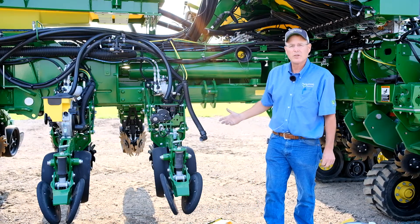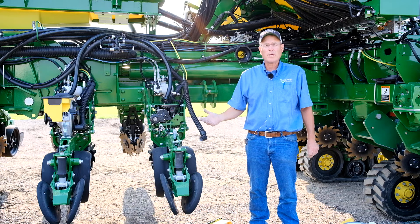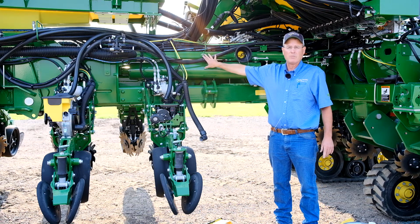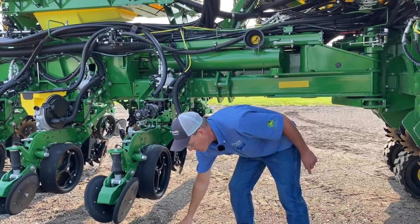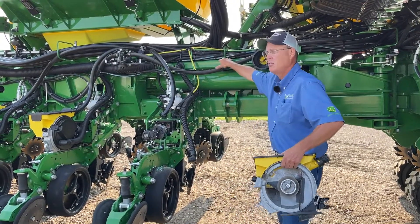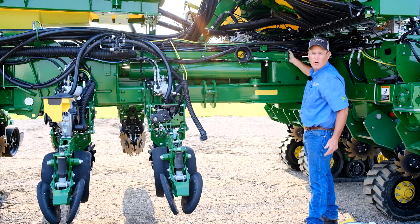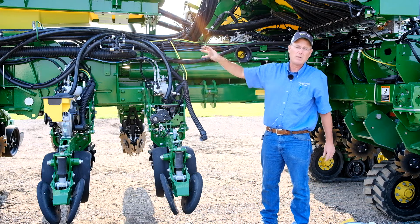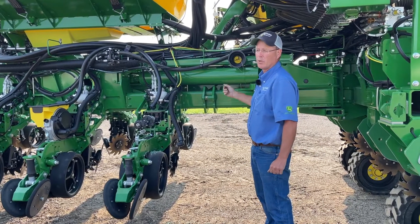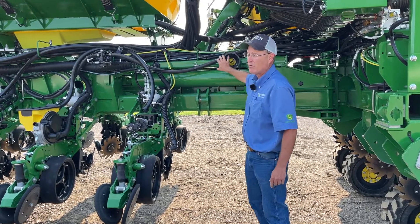My planter is folded up in the transport position, so we can get to our seed meters really easily. While folded up like this, another area I really like to concentrate on is our frames — our vacuum tubes. The dirt, debris, and talc that we put into our seed meters all collect in these tubes and need to be cleaned out. We can pull the end caps off on each frame and physically vacuum the debris out. These tubes can build up with a lot of different material, so I highly recommend cleaning your vacuum manifolds as well.